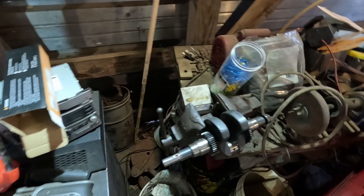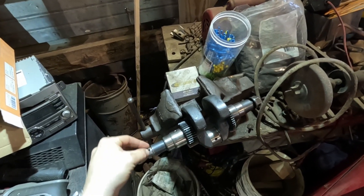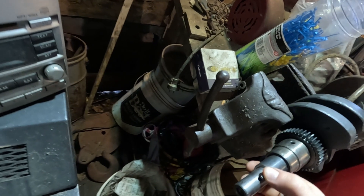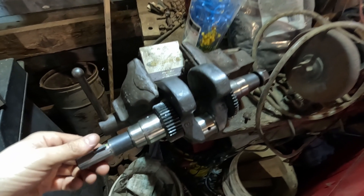All right, so we took the Dremel to this bad boy. Over here we've got our keyway cut, and it just barely fits down in there — I think we've got to go a little deeper.